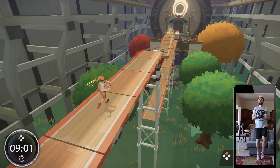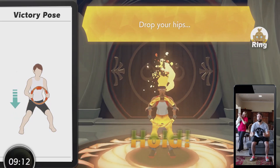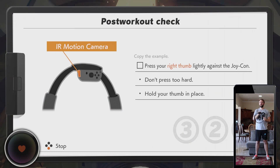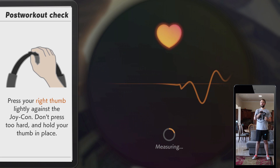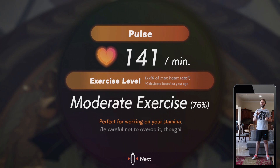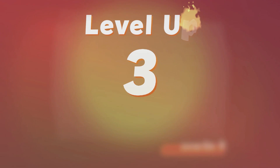Oh my gosh! Way to work up a sweat. String victory! Level up! Cool — I got a trophy!